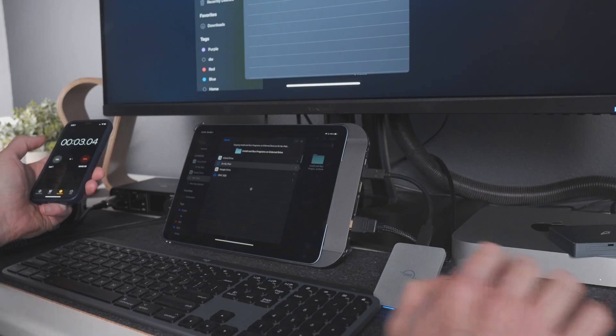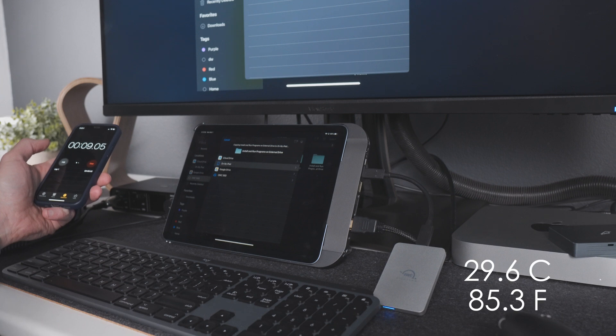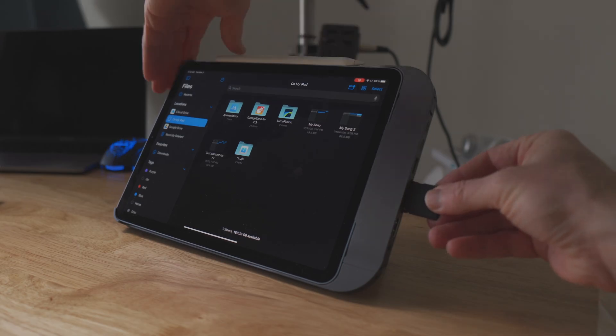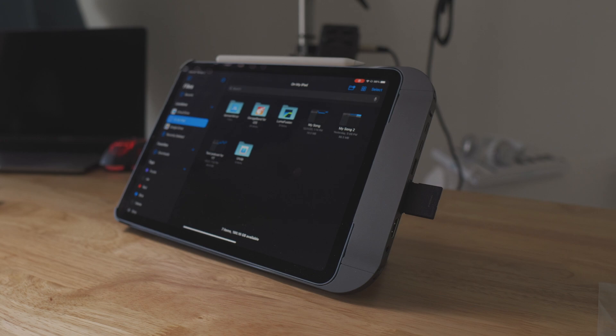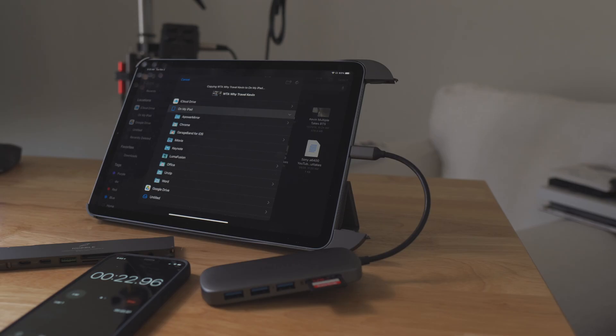Surface temps after really pushing the transfer and continuing to use it: 29.6 degrees Celsius and 85.3 Fahrenheit. I also tested the SD card slot — moving 26 gigs of footage via SD card through the Hubble took four minutes 58 seconds, and connecting a separate hub and doing the transfer there took four minutes 56 seconds — really no difference, except that I had a hub hanging off the iPad rather than having everything integrated as designed with the Hubble.